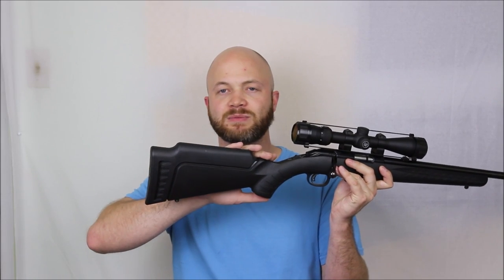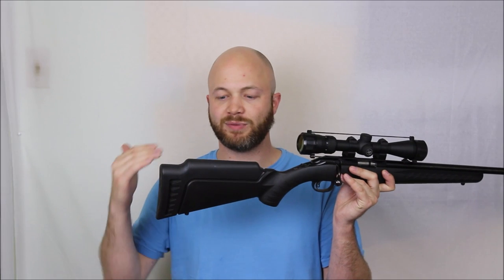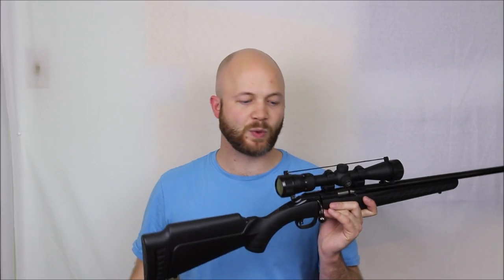This is Ruger's entry to an inexpensive bolt-action .22. It's got a couple of really interesting features, one being this rear stock. This rear part actually comes right off and you can put a different part on — one with a lower comb — and you can change your length of pull as well.